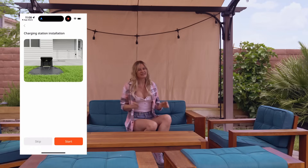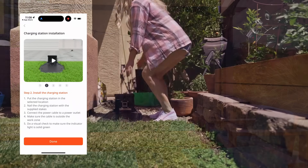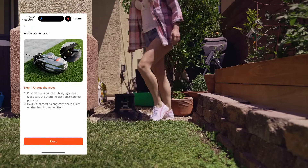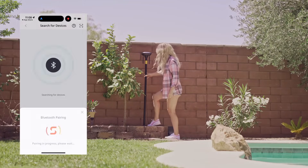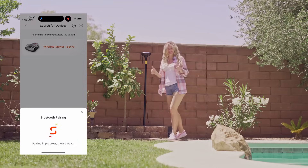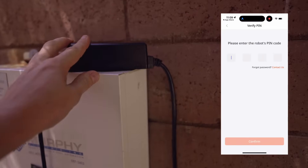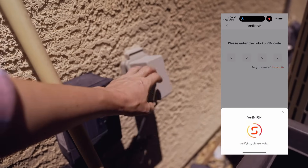The mobile app is simply downloaded from the App Store. The app will guide you through the setup process, so it's very simple to do, even for first-timers. It walks you through the preparations, the charging station setup, how to charge the robot, how to turn it on, and tells you the default pin for setup. You can easily change this pin later. For the setup, you need Bluetooth and Wi-Fi, and access to outlets for the charging station and the antenna. Both come with very long cables, so you can really plug them in anywhere.